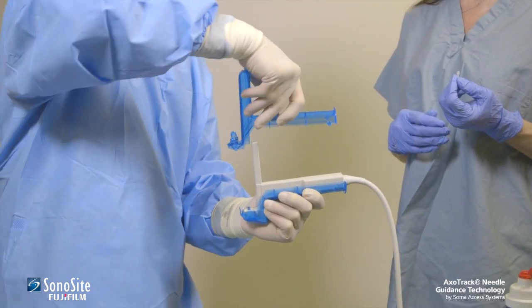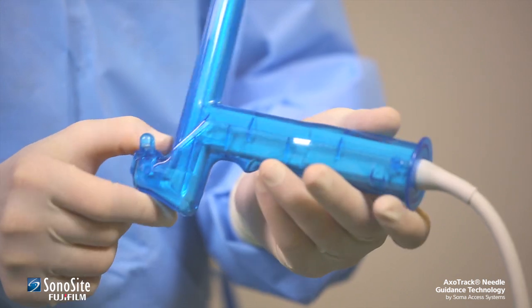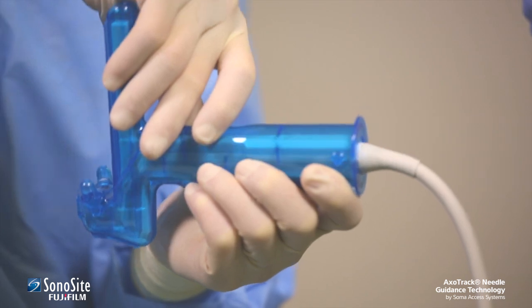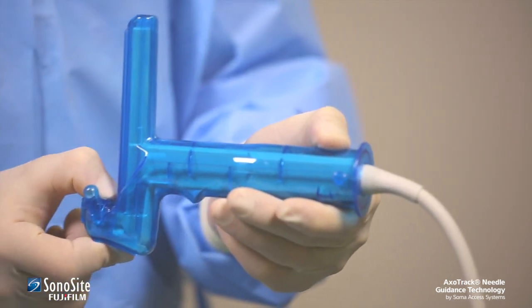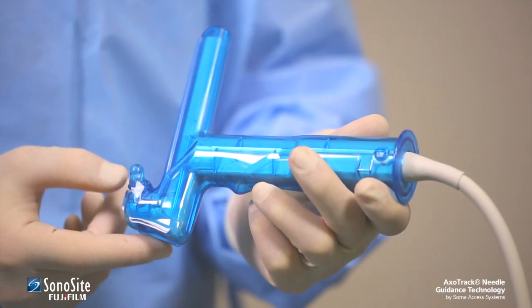The practitioner then slides the top half of the sterile shield down over the transducer and snaps it in place simultaneously in the front and rear of the shield. There should be audible clicks from both the front and the rear snap closures when the two halves lock together. The snap closures at the front and rear of the shield should be checked visually to confirm complete shield closure around the transducer.